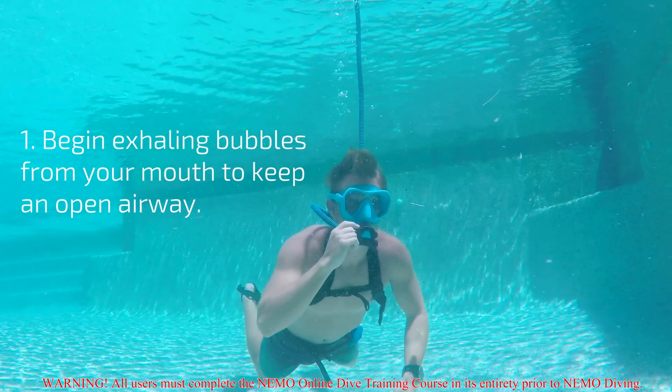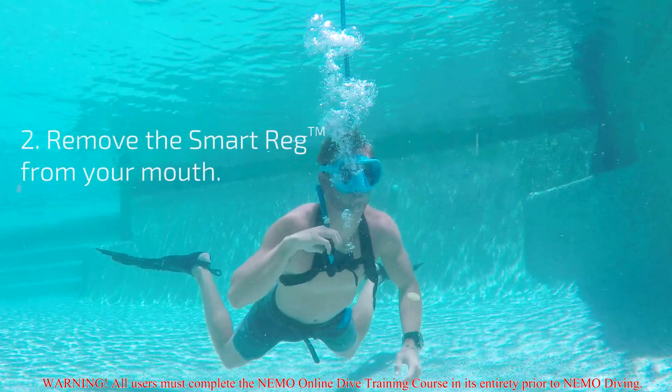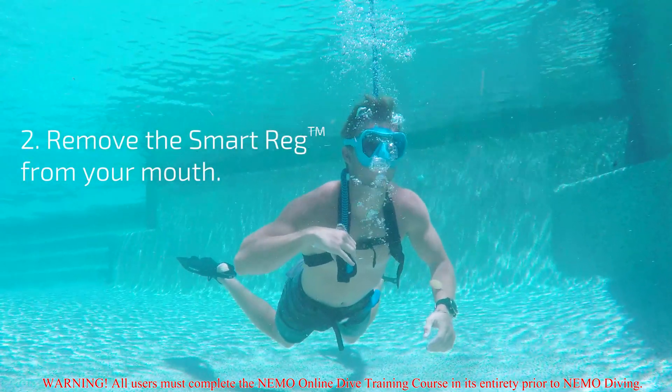Begin exhaling bubbles from your mouth to keep an open airway. Next, remove the Smart Reg from your mouth and let it hang beside you.